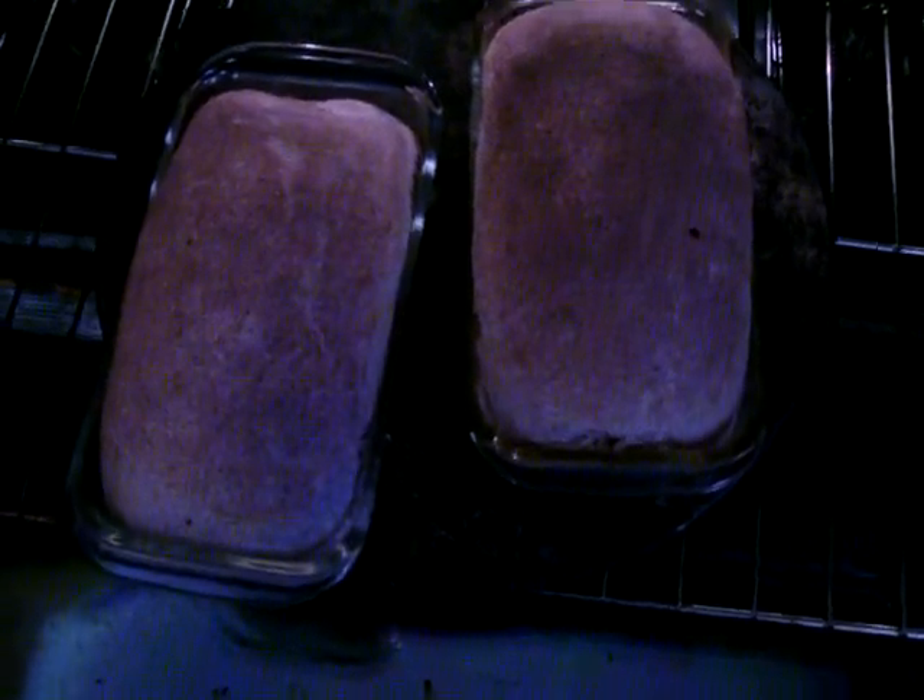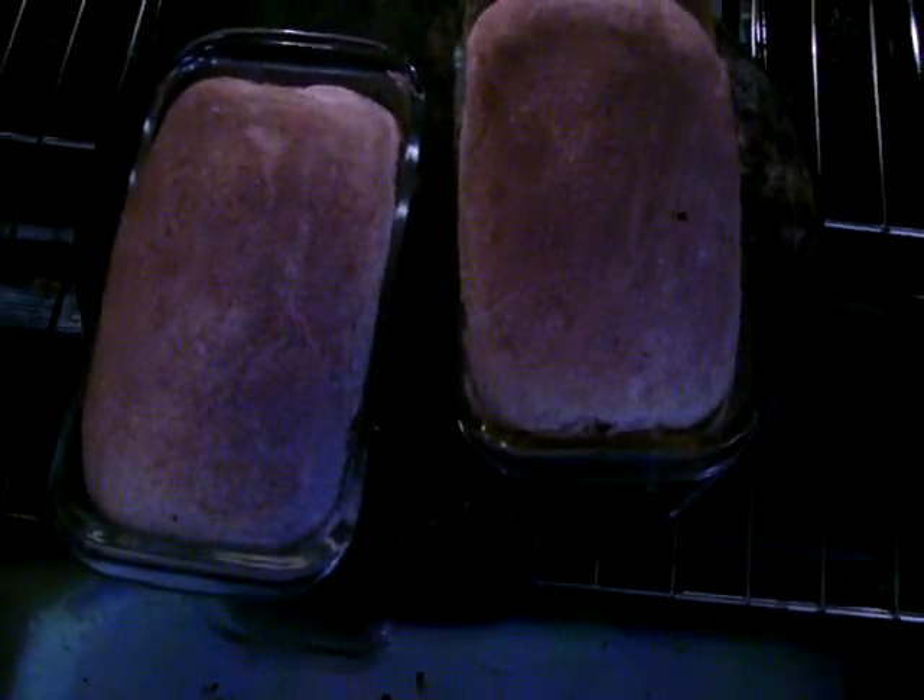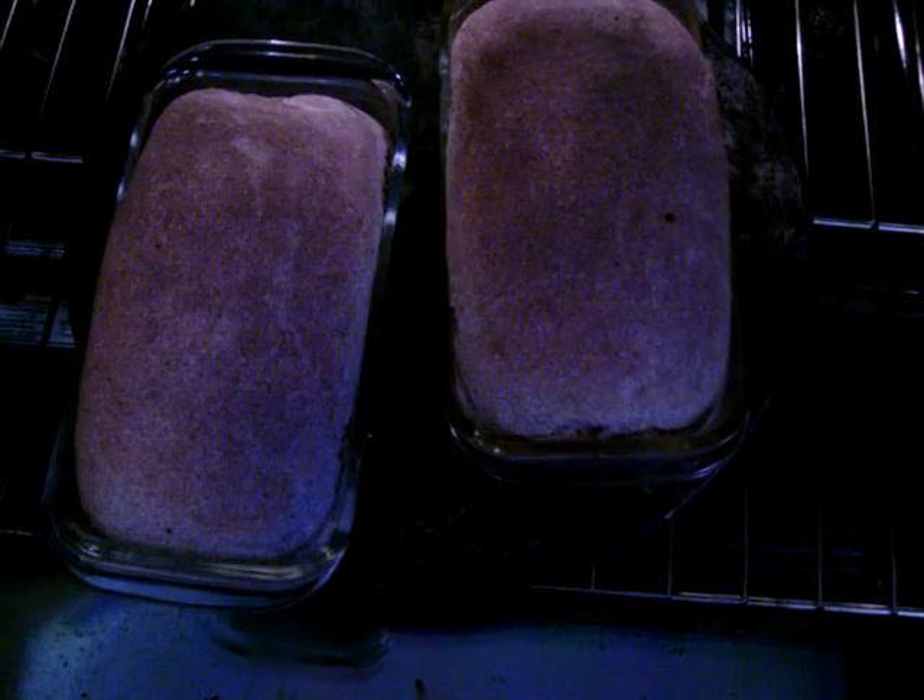Now you want your temperature to be up to 170, so this has a few more minutes to go. And if you go more by the temperature of the bread inside of it, rather than how long it's been in the oven, you will have perfect bread every time.